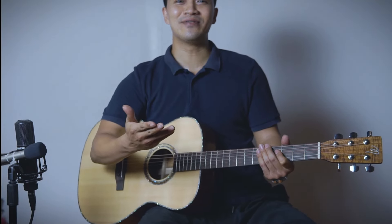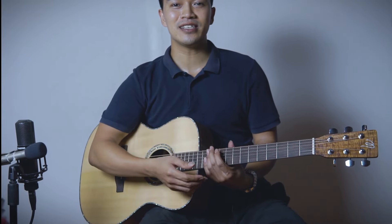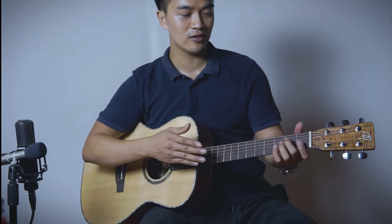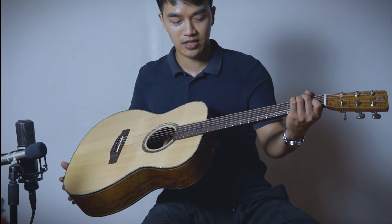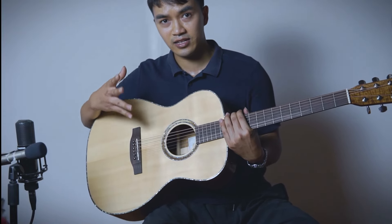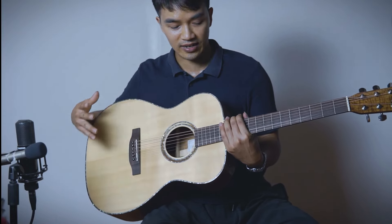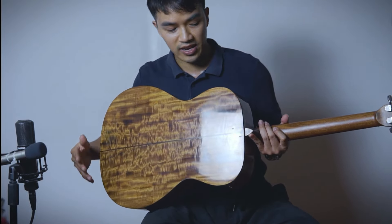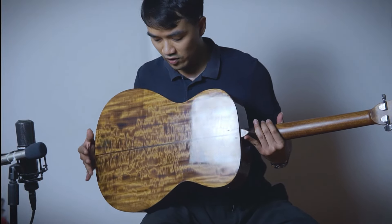Hi, rất vui được gặp lại anh chị và các bạn trong chương mục review đàn của Thân Nguyên Guitar. Đầu clip thì anh chị và các bạn vừa được nghe Thân review qua về một đoạn âm thanh của một cây đàn guitar acoustic Việt Nam. Trong clip hôm nay thì Thân sẽ giới thiệu đến anh chị và các bạn một cây đàn guitar trong tầm giá dưới 10 triệu đồng, nhưng chất lượng cực kỳ tốt, âm thanh hay cũng như cấu hình rất đẹp và khủng.